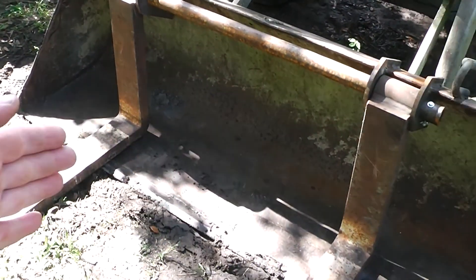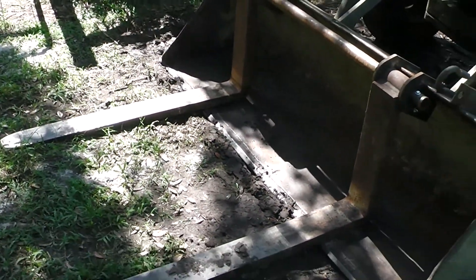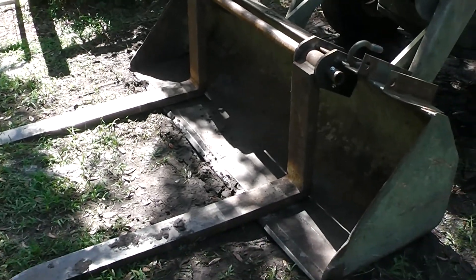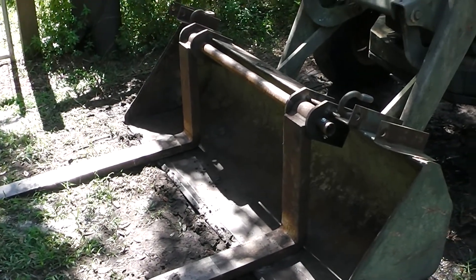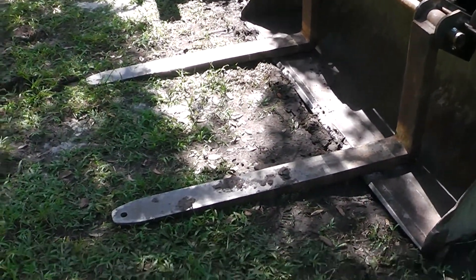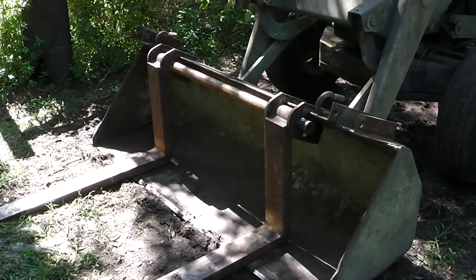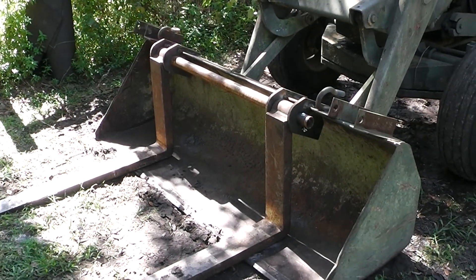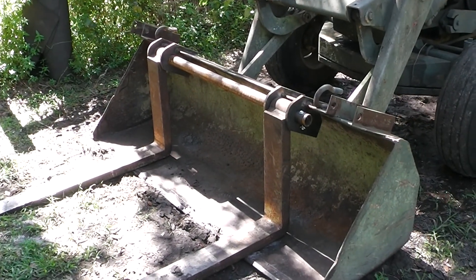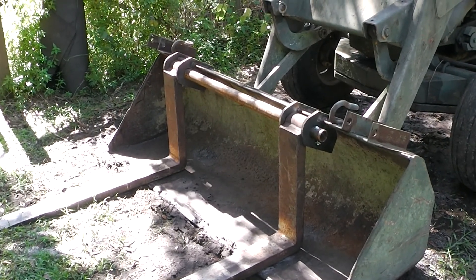I can also put the forks in closer, or I can put a hay pole on there if I ever start getting those big round bales of hay. But like I said, this has added a lot of versatility to my tractor and they have not bent. Let me show you what they can do and a little bit about how I constructed the mounting features. Let's do it.